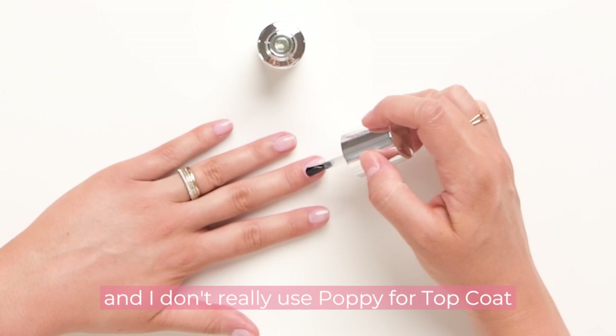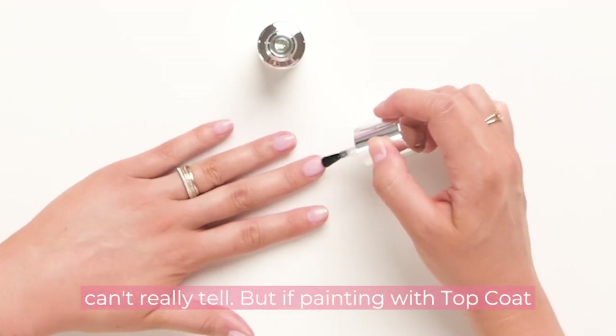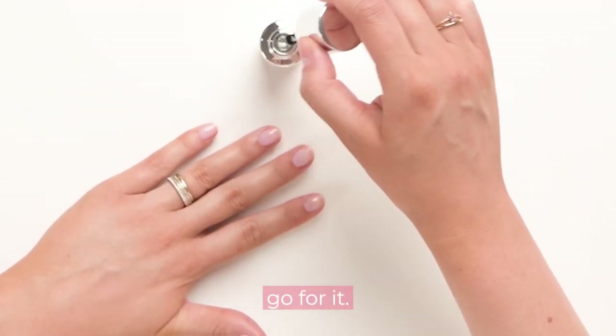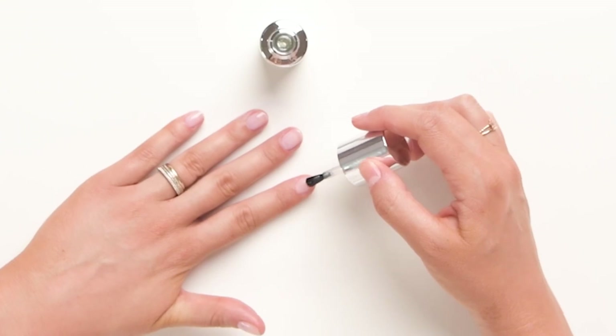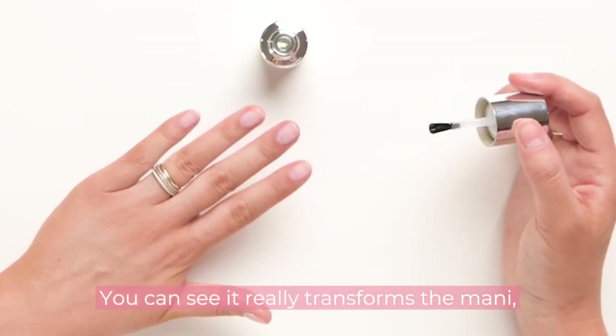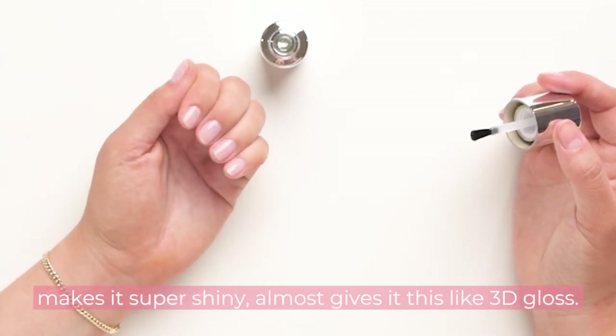I don't really use Poppy for top coat because it's clear, so if I make a mistake you can't really tell. But if painting with top coat and Poppy makes you feel better, totally go for it. You can see it really transforms the mani, makes it super shiny, almost gives it this 3D gloss.